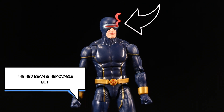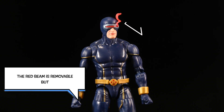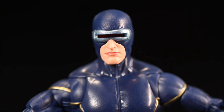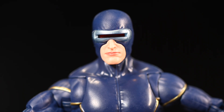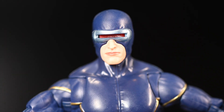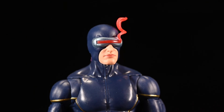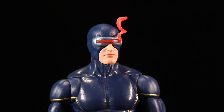Now his head sculpt — this is something kind of weird to me. They have this red beam that's removable. You can take it off, but that little red flare piece is stuck on there, so when you remove it, it looks weird and empty. If you move the light you can see that behind his visor it is red, but it doesn't show up unless you light it up, so you kind of have to keep that piece on.